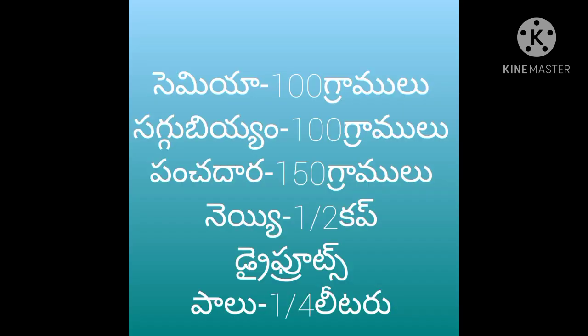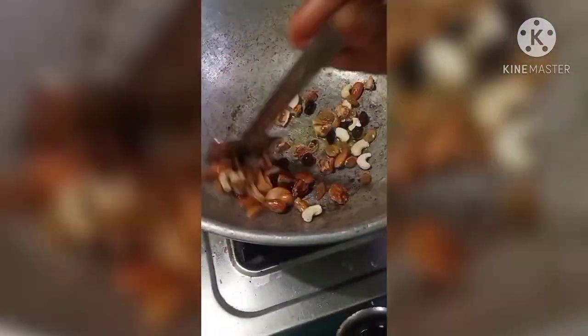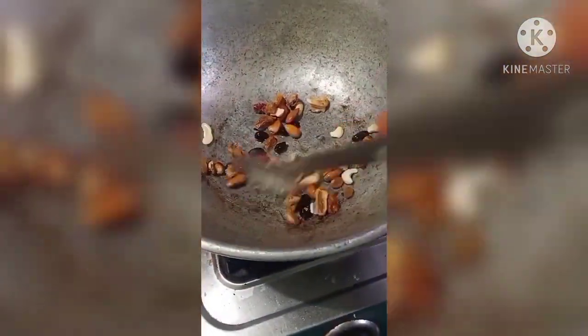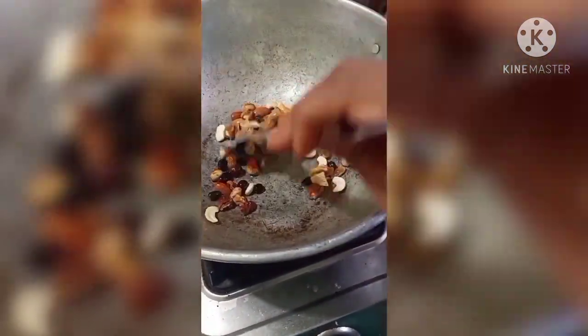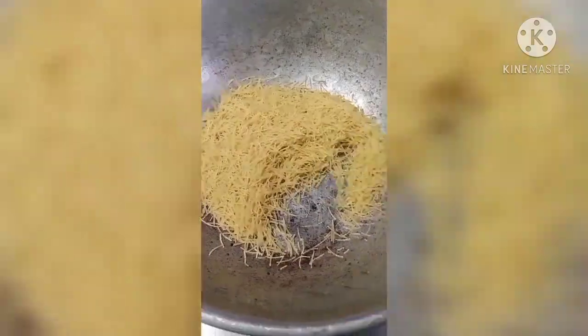Ingredients note. First, we have dry fruits to roast. We have a lot to roast.